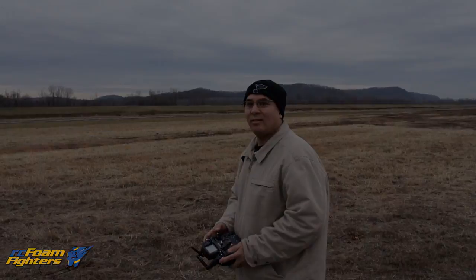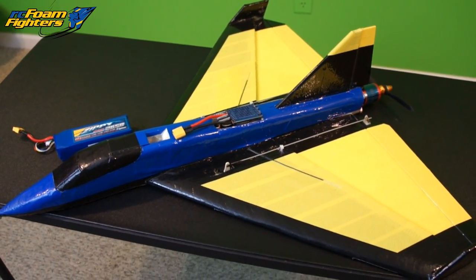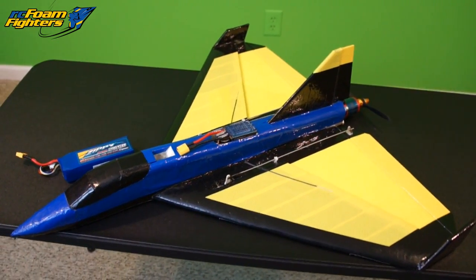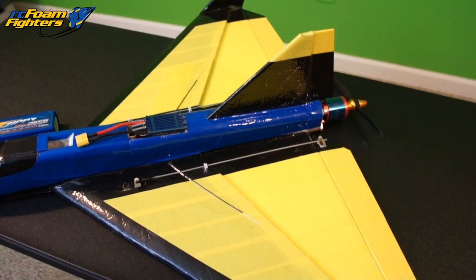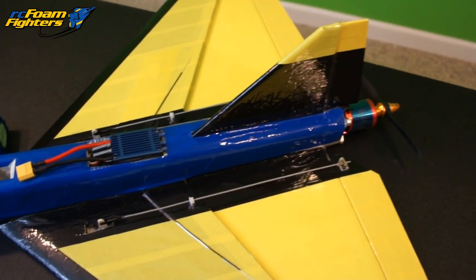Okay guys, we're back home now and I wanted to show you the modifications I made to my old EPP bullet plane. This plane's been sitting around for a while — I probably haven't flown it in close to a year — and decided I wanted to upgrade it to try and keep up with Paul's supernova. The KF airfoil on this plane makes it fly really nice, so I decided to put the same power system Paul has on his supernova on here to see how it works.